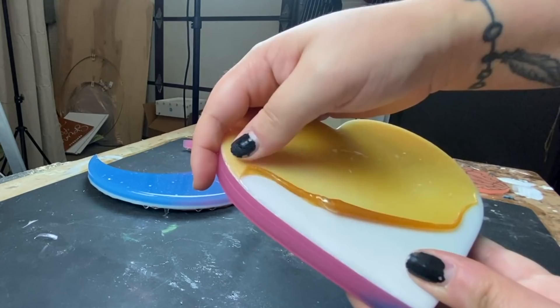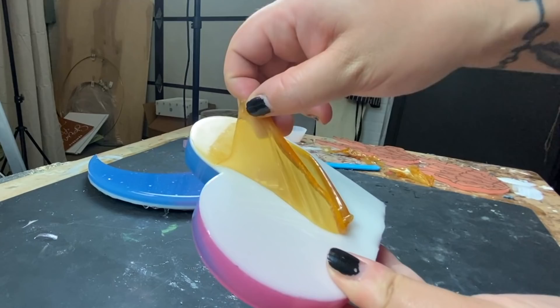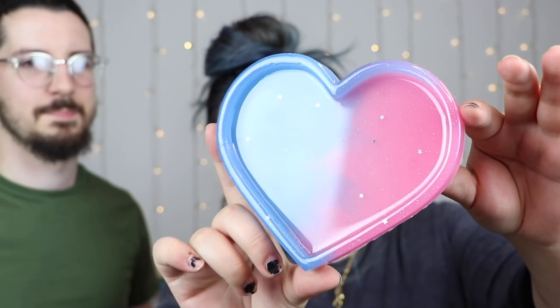Here is the peace sign skeleton hand and I'm going to show you a close-up shot of what it looks like domed and perfect.